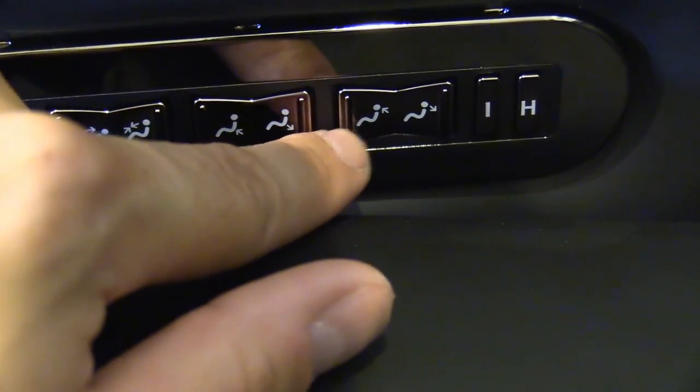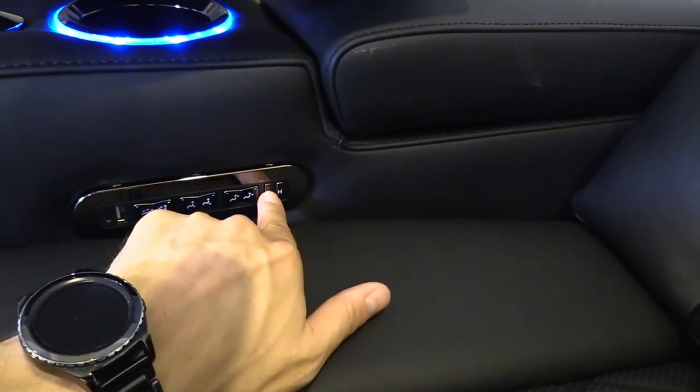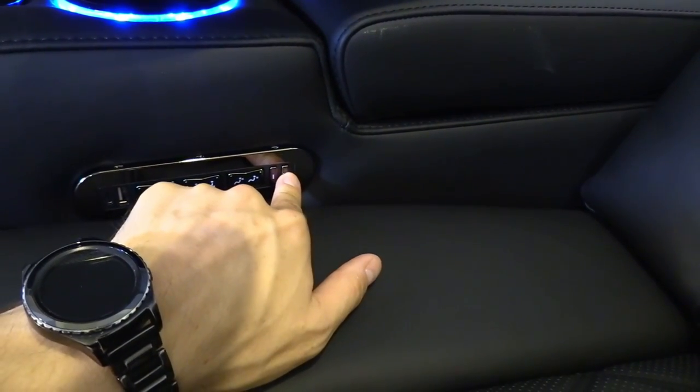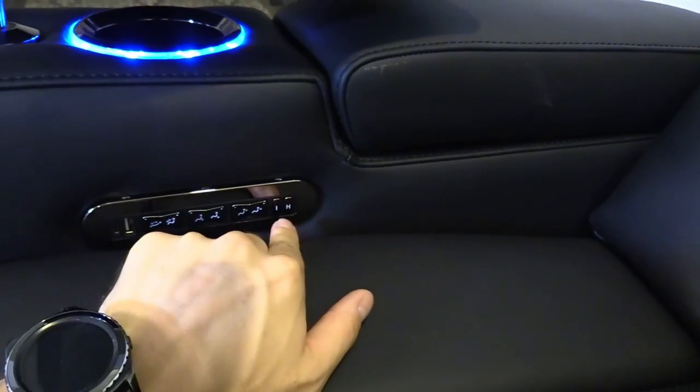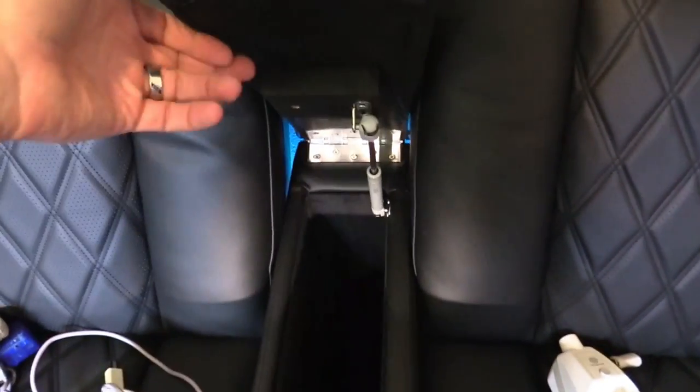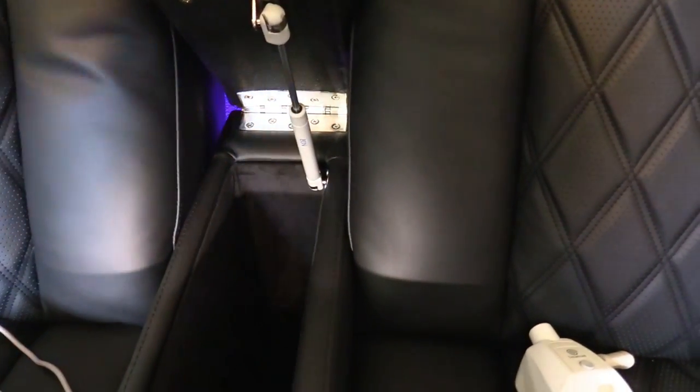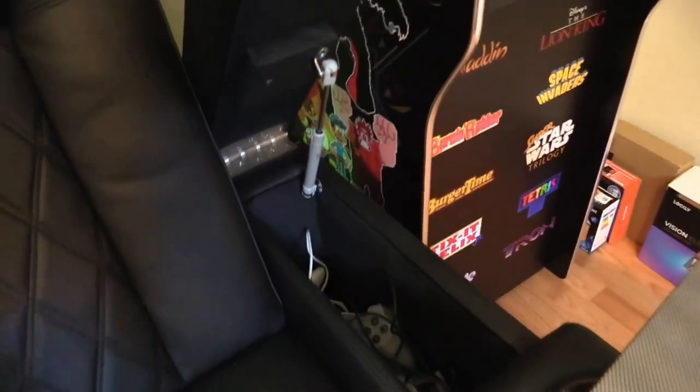All features can be programmed by holding down the I button, and hold down the H button to retract everything. Check out the armrest — it's multifunctional and has a hydraulic arm, so when you lift up on the armrest it stays up. Same goes for all of them. All that storage is pretty awesome.